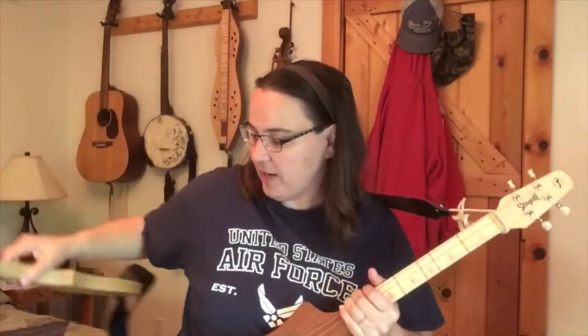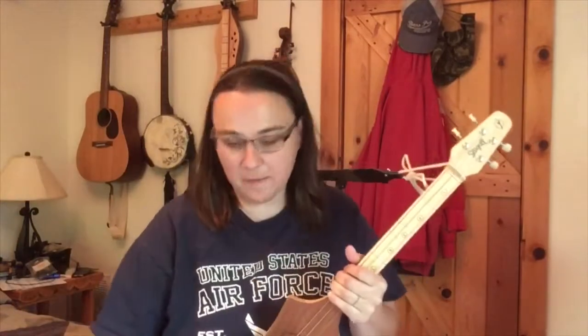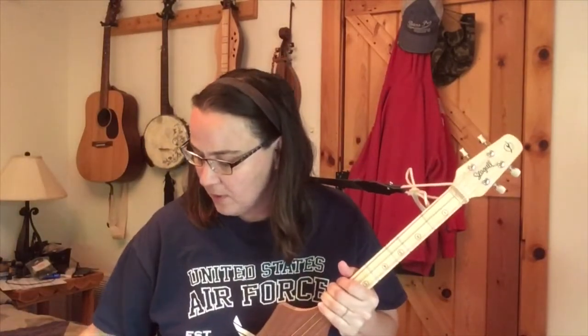Hey everybody, I hope you're doing well today. Today I'm going to answer some questions that I get all the time about the Merlins - specifically how to take care of them, get new strings, and things of that nature.